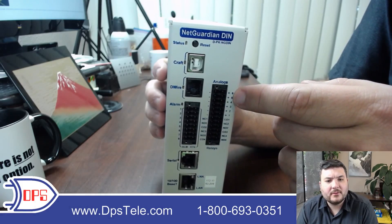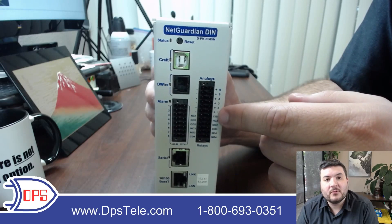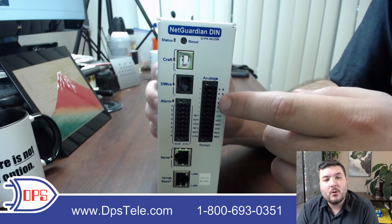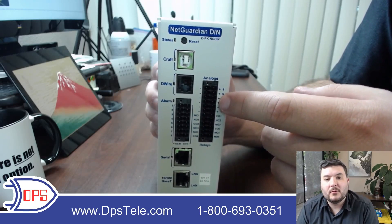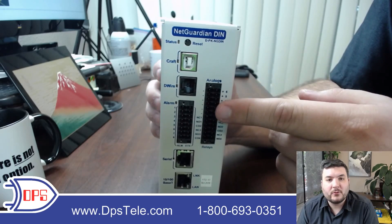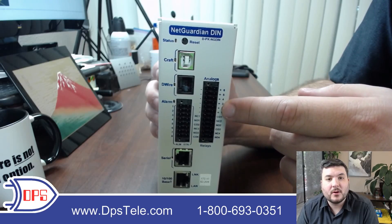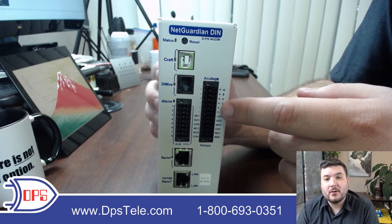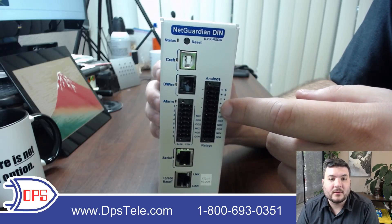Over here we have analogs — this unit has six. You can take in voltage and measure it between negative 90 and positive 90 volts, or you can do 4 to 20 milliamps if you have a sensor that outputs that standard. So if you have a 0 to 5 volt sensor or a 4 to 20 milliamp sensor you're covered. You can configure these individually to monitor either standard, and if you just want to wire in a battery voltage at negative 48V or whatever it is, you can bring that in and track it through these analogs.